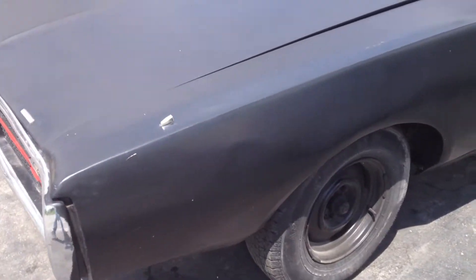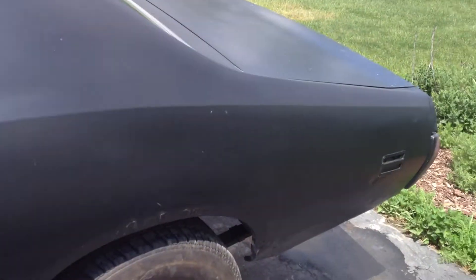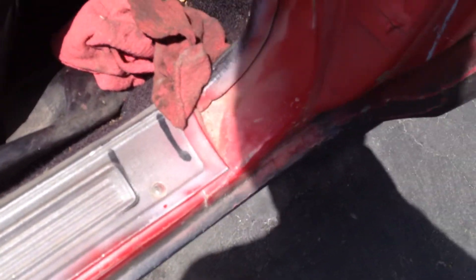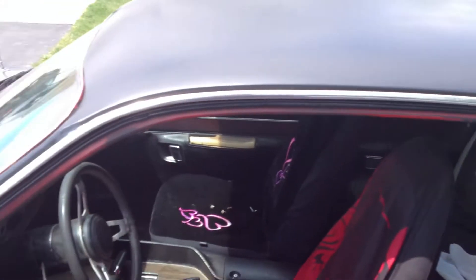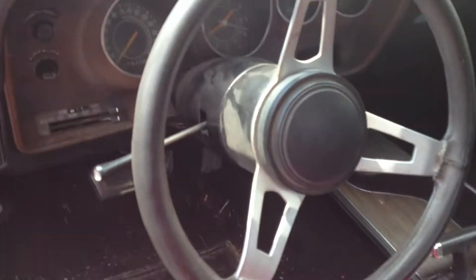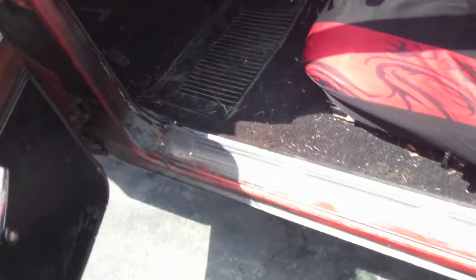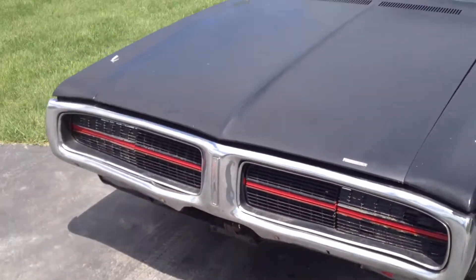I might do a trunk pan late fall or winter, but other than that there's no rust repair to do, which is awesome. So it'll pretty much just be pulling out a few dents and a new paint job. There's a lot of work to do — these were just completely covered in overspray — but I'm so happy I got it. It's gonna be a fun project.